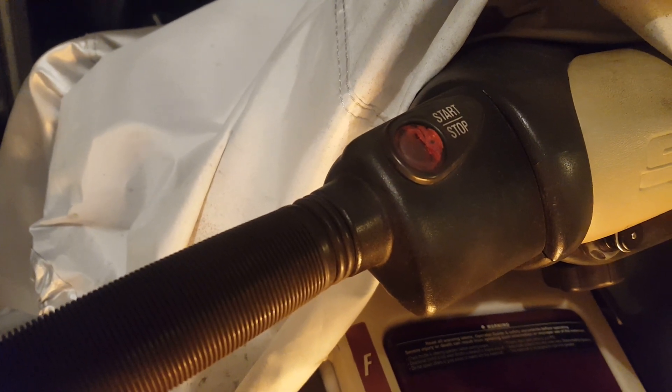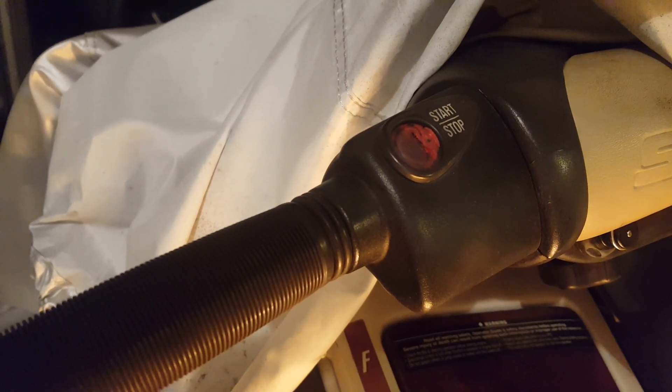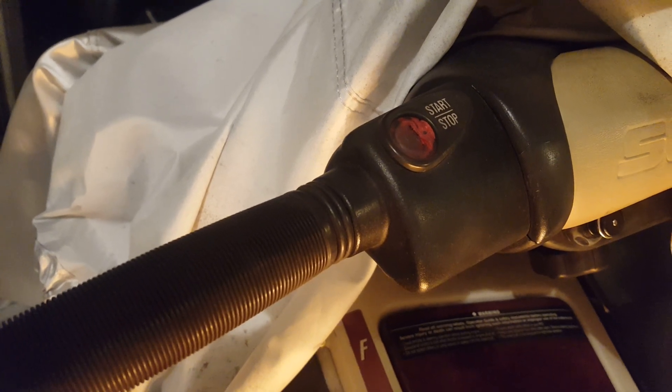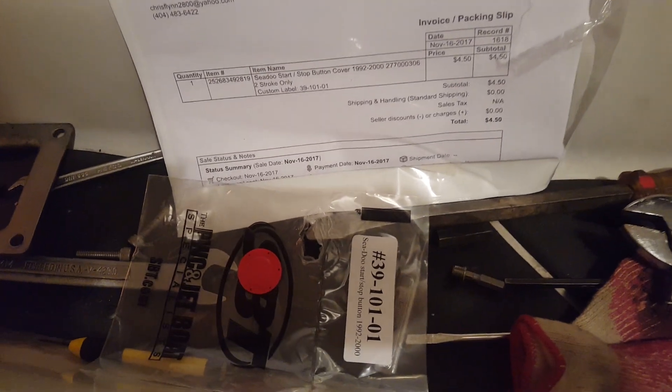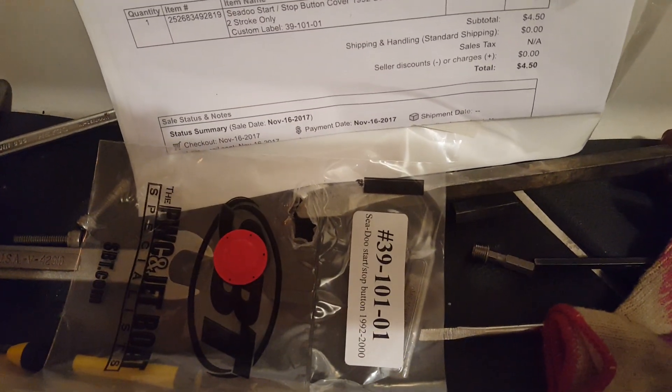Need to replace the little red cover on the start-stop button on a Sea-Doo. This is a 99 GTX RFI. Bought a new button cover online for $4.50.